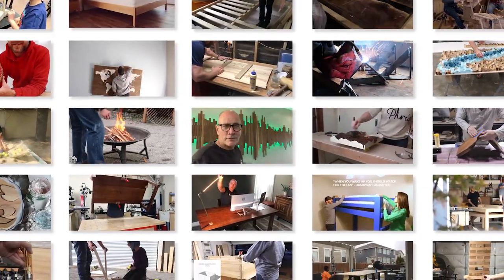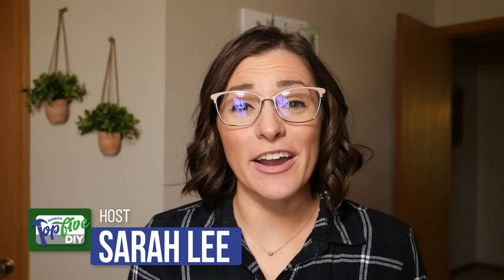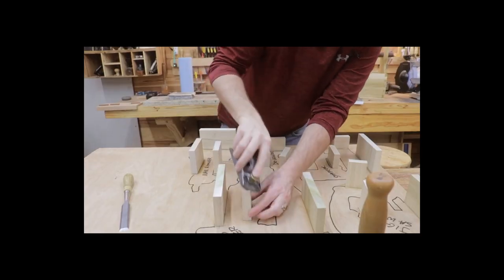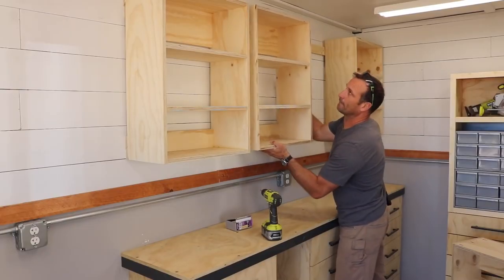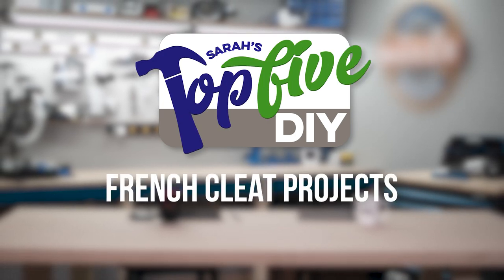Hey guys, I'm Sarah. Every week I comb through hundreds of DIY videos preparing projects for our weekly maker show, Maker Break. Along the way I find some good projects and some great ones. Right now I'm gonna share them with you. This is Sarah's top 5 DIY French cleat projects.